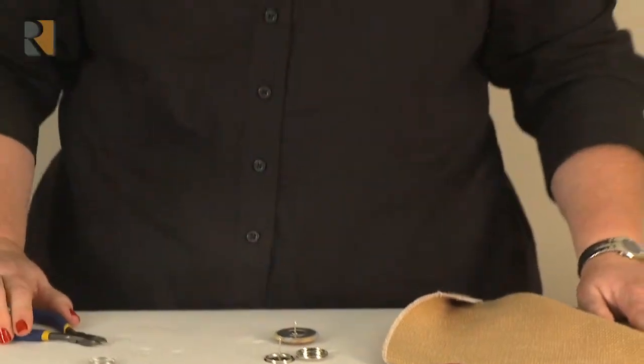These new button form clasps open up just a world of opportunity. You can put tab top drapes on now with buttons without having to sew anything on when you're on site. It's a wonderful thing to have just in your tool bag.